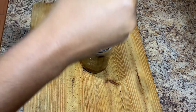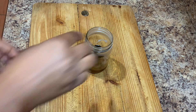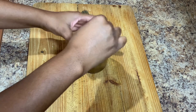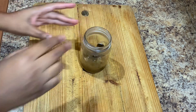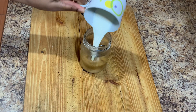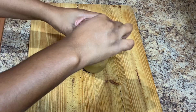Once it is nicely dissolved, I will go in and add my cow's milk. Some people don't like cow's milk — remember you can always use almond milk if you have it at home. Once you add your milk, just combine both of them together nicely.